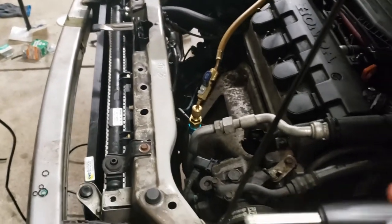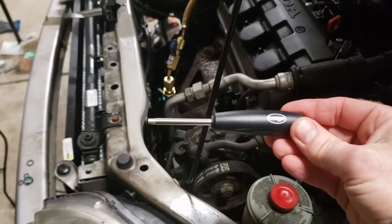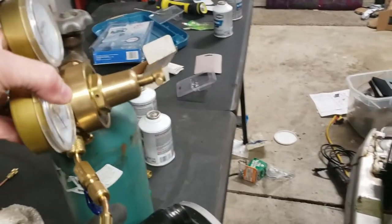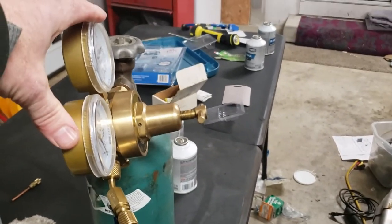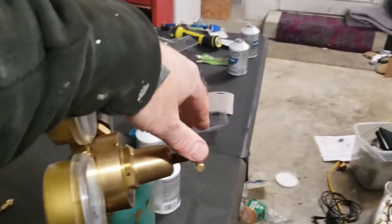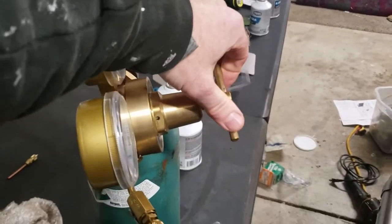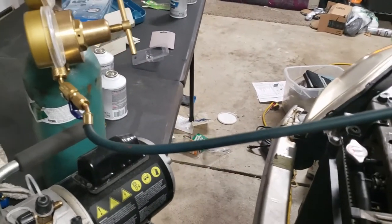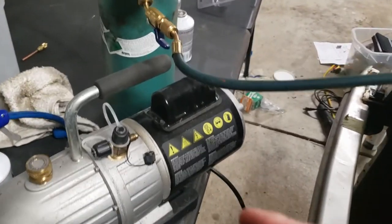I'm back from the store now and I have a couple of tools. I got this at AutoZone — this is for the Schrader valve. The reason why we use nitrogen is because it's clean and dry. Unlike air — if you use compressed air there's a lot of moisture in the air and you'll get moisture in your lines, and then you're going to basically start from scratch with your vacuum.